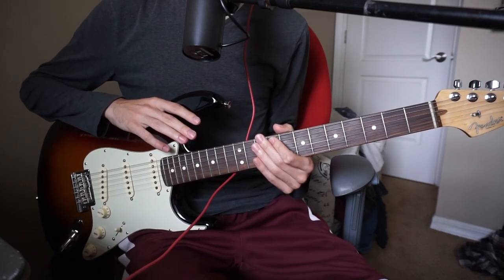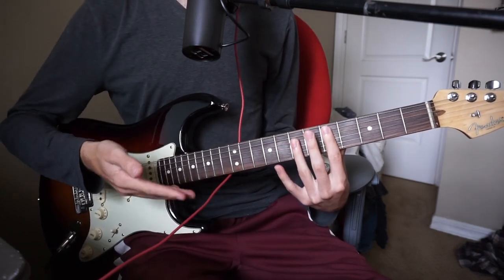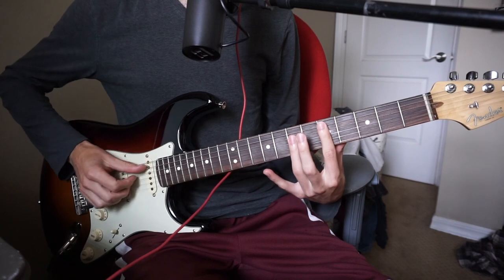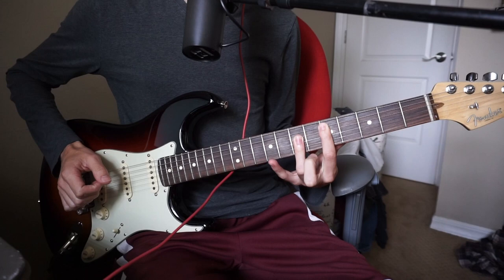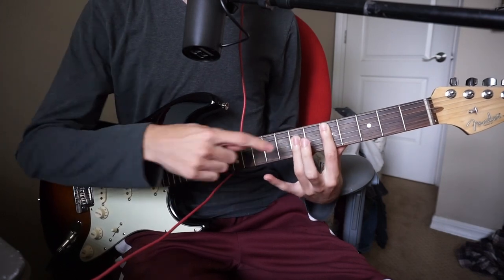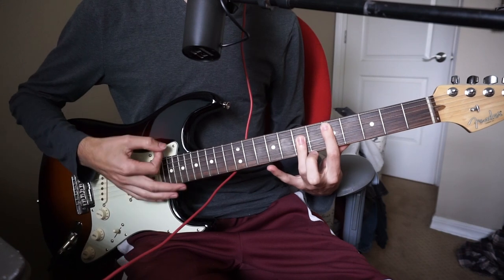There are two ways that I play bar chords that I want to show you. Let's pretend we're playing the D bar chord, which is the first bar chord of the song. That would be on the fifth fret of the A string, and then the D, G, B strings all on the seventh fret. You can overlay your ring finger on the seventh fret if you want to.